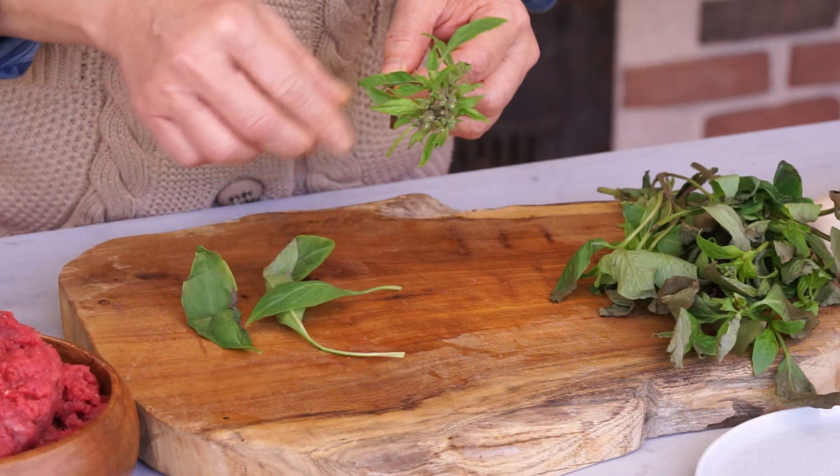Tear off the basil leaves. Thai basil has an anise flavor.